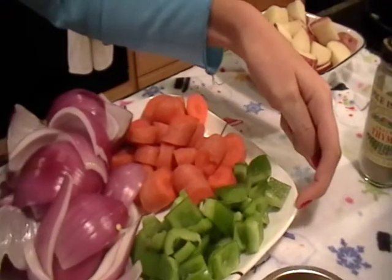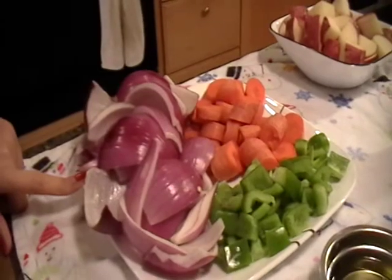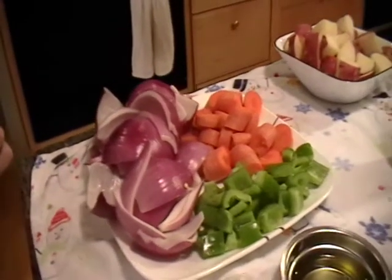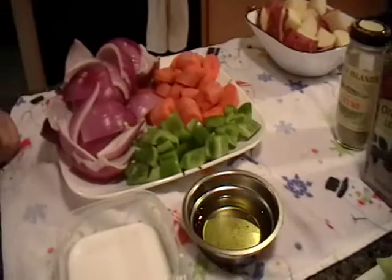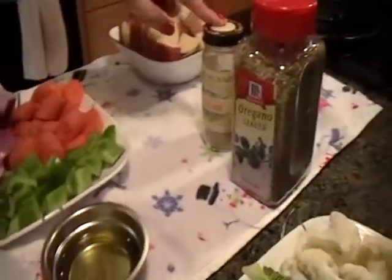Green bell pepper that has been diced. One onion that has been quartered and the layers pulled apart from each other. I've got salt and pepper to taste, olive oil, ground thyme, and oregano leaves.